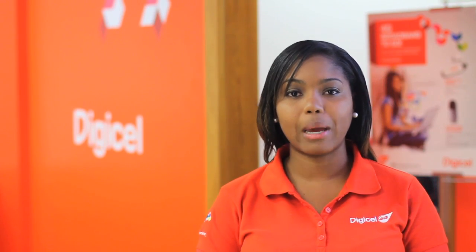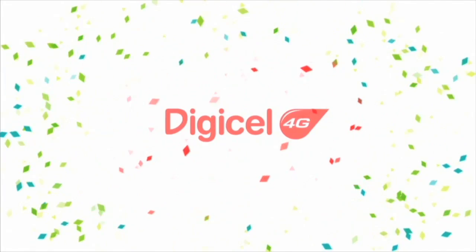Yet another smart feature I can use on my smartphone powered by TNT's only 4G cellular network. I'll see you next time. Bye.